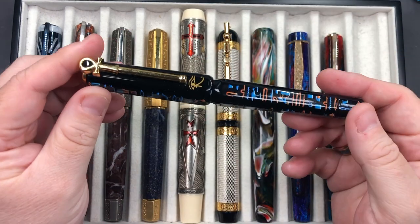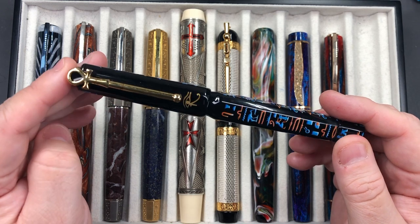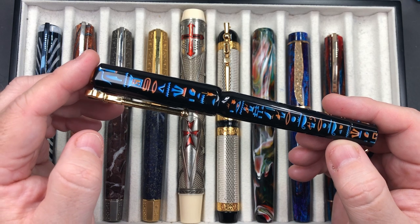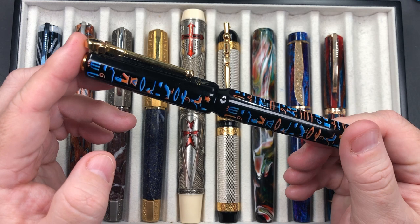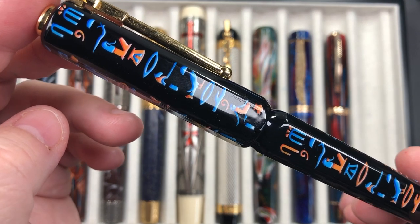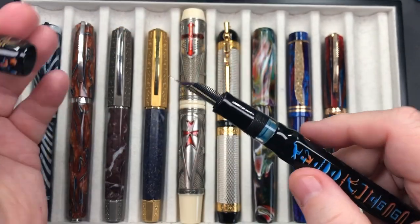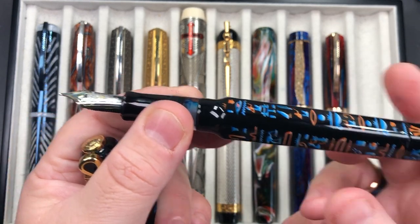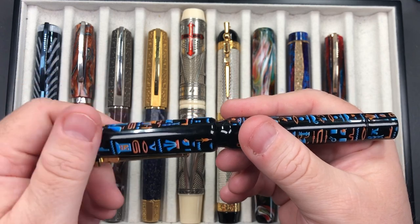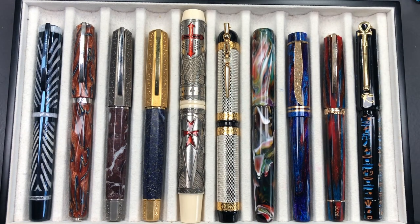A pen I haven't brought out for quite some time is the Visconti Luxor Obelisk. There were only 88 pens made, basically to represent the Luxor Obelisk, one of which was sent from Egypt to Paris. It's a Maki-e Urushi over ebonite and it's beautiful — you can see the light reflecting off the lacquer shine. If you unscrew it, you'll see it's a double reservoir power vac filler holding two and a half milliliters of ink. It has a 23-carat palladium medium nib. It's a fairly lightweight pen because it is ebonite, and I really do love this pen.